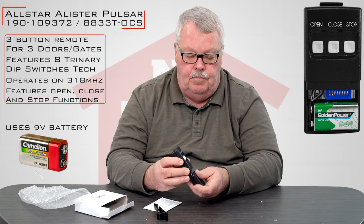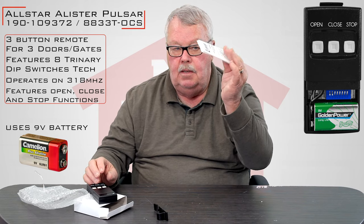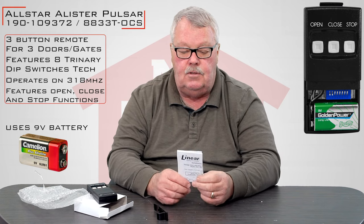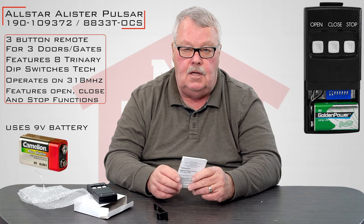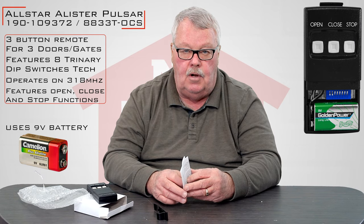Now, the most important part of the whole project right here is the directions. I know there's an old saying — when all else fails, read the directions — but I've been doing this for a long time, and I'm going to say, please read the directions when you get them, because they're going to tell you step-by-step how you get into the programming mode, how you program it, and how you place it into operation.